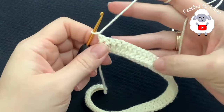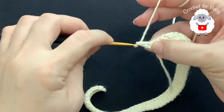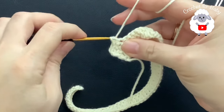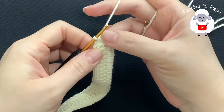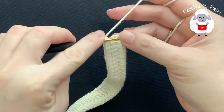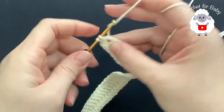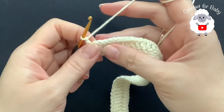Now for the second row chain one and turn. In this row all we're going to do are single crochets on top of the double crochets. Beginning on top of the first one make your single crochet, single crochet on top of the next, single crochet on top of the next, and so on. I'm here at the end — I have 56 single crochets. We're going to continue all around this other side. Chain one and into this chain three space, into this space right here, make two single crochets.